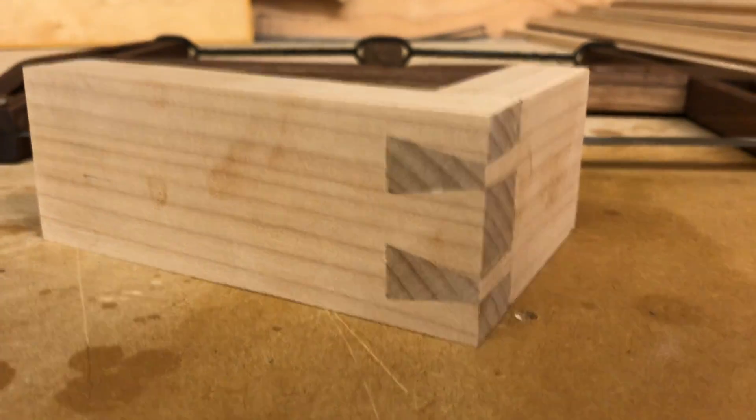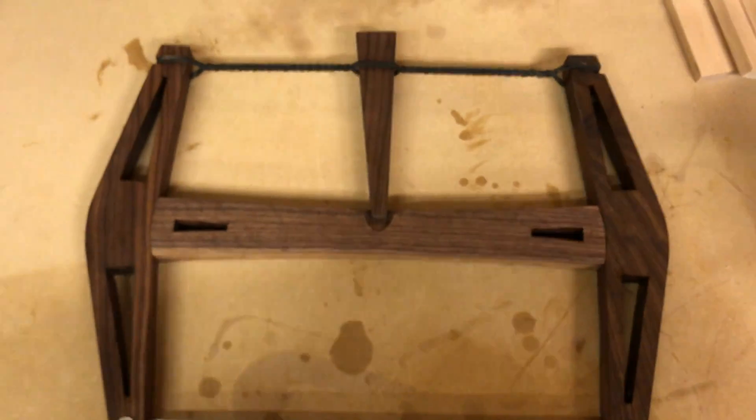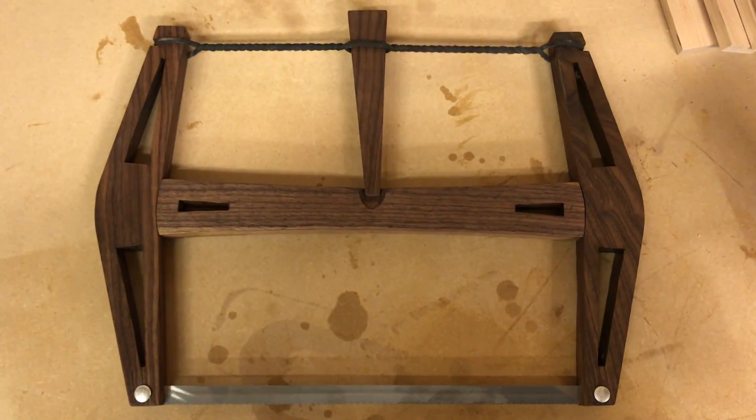If you enjoyed the video, please consider purchasing the plans to build it yourself, or subscribing to see future builds like this one.